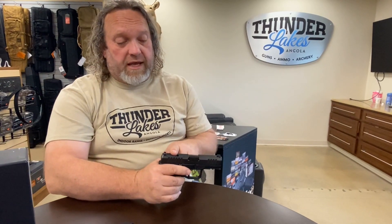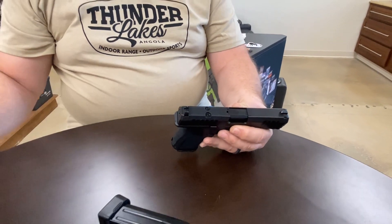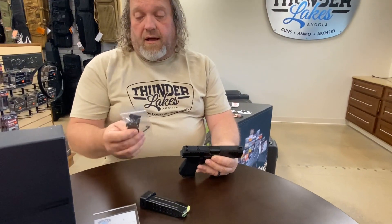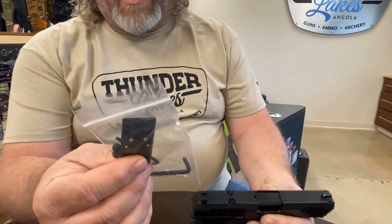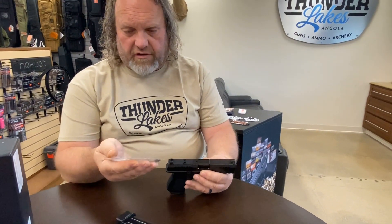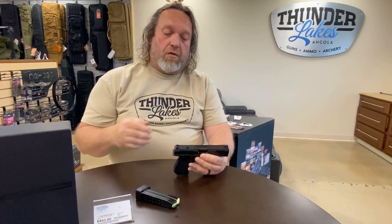Moving right down from there, we get to the optics plate. It is optics ready — it comes pre-cut for an RMR and it comes with a mounting plate, screws, and what looks like starter irons for it. So it's all ready to go, you don't have to buy extra stuff. You're going to wind up with a really good piece at a really decent price.